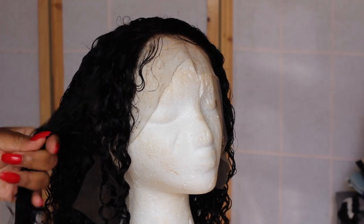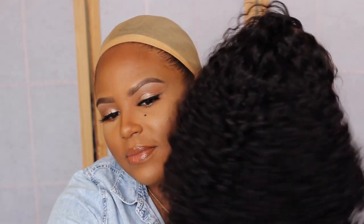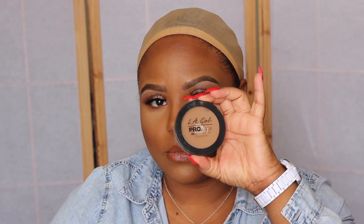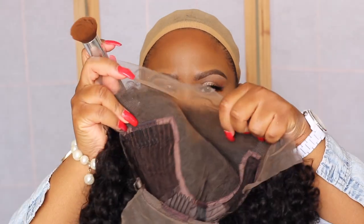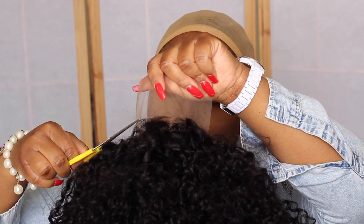The wig has sat and air dried for about two days, so I'm ready to put it on. I'm taking my LA Girl Pro Finishing Powder and adding it to the inside of the wig around where my part is going to show. Some people bleach the knots or spray around there, but I just chose to put a little bit of concealer right there. That's the back of the wig where I'm going to cut the lace off — that back lace is there in case you want to wear your hair up.